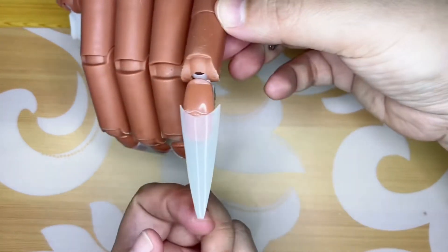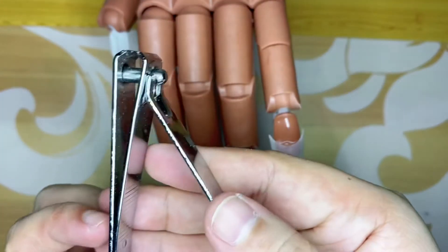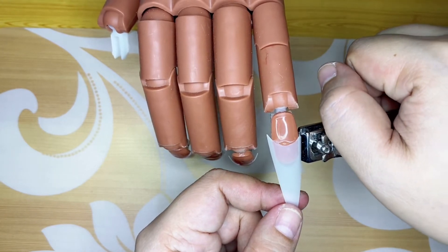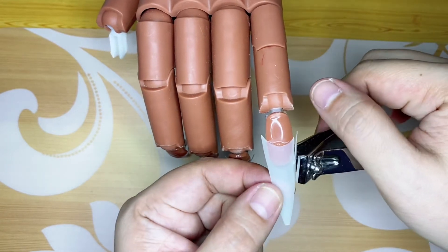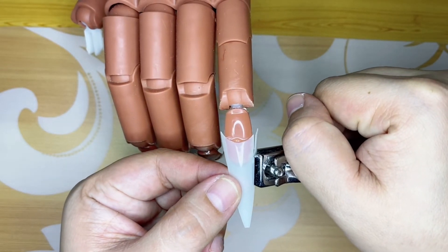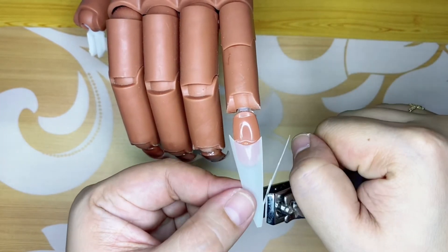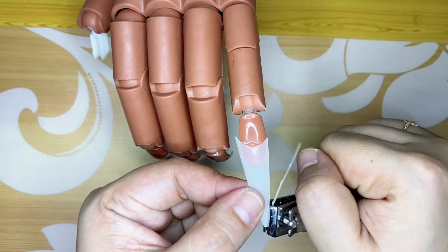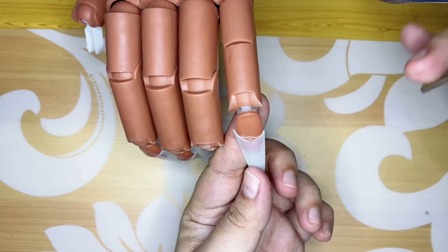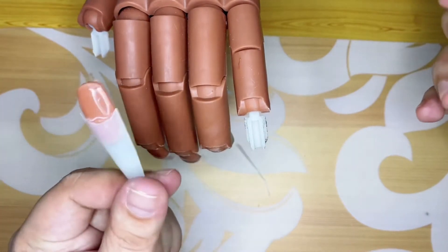So next, I'm going to cut the sides using this one — the straight edge nail trimmer. I'll remove it so I can cut it out.